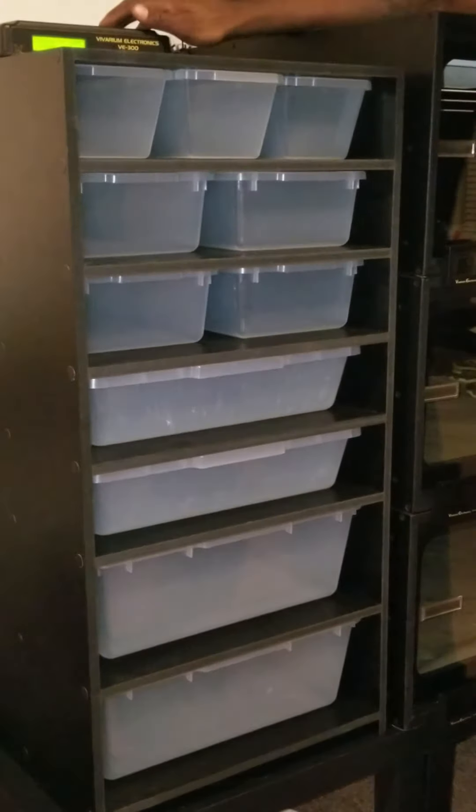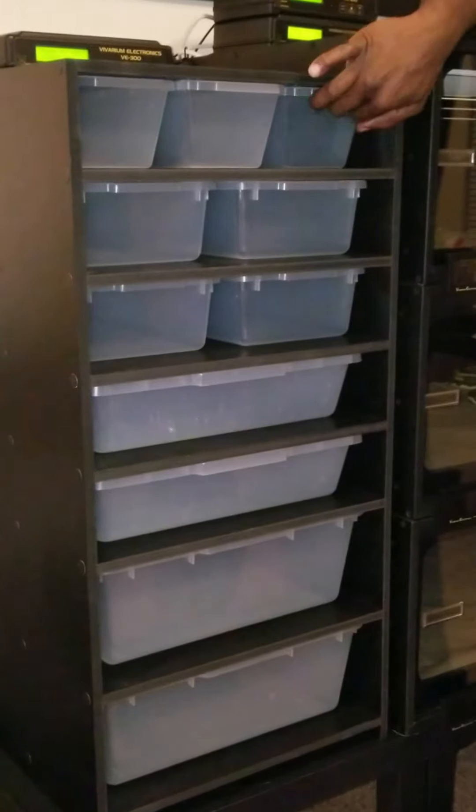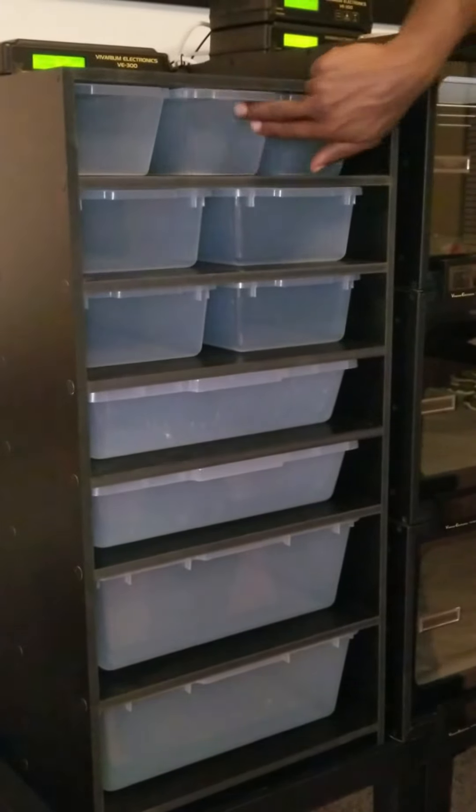YouTube, we're back. It's going to be a part two. Everything's all drilled in, everything slides in and out nice and easy.